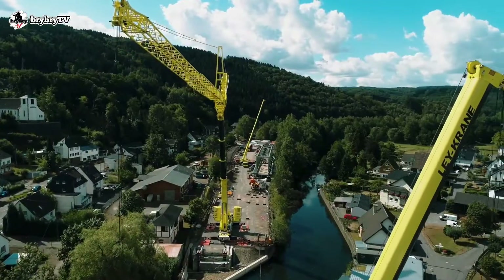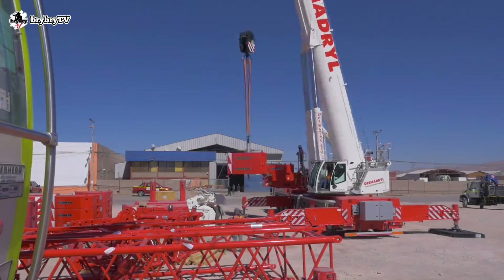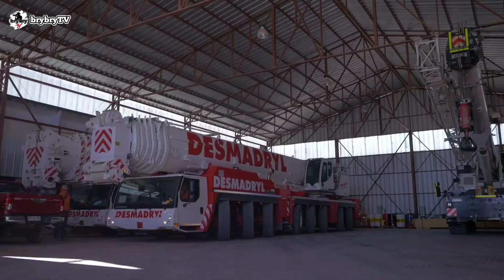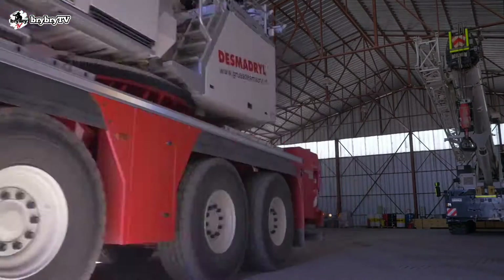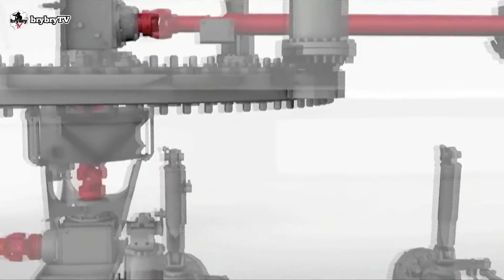The LTM 1450 uses an 8-cylinder diesel engine providing up to 505 kilowatts of power. It is a single-engine concept that helps reduce maintenance and increase lifting capacity, reducing weight and enabling the crane superstructure to be powered by a mechanical shaft.